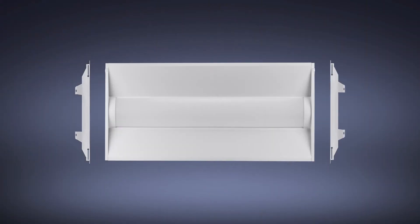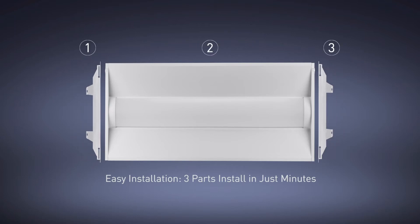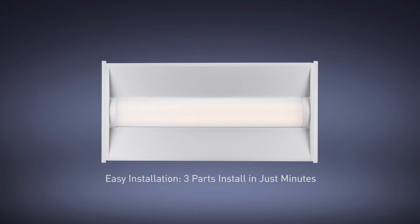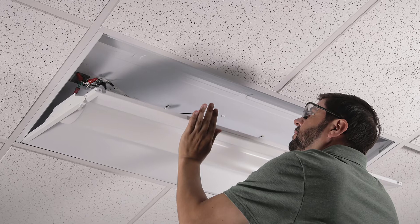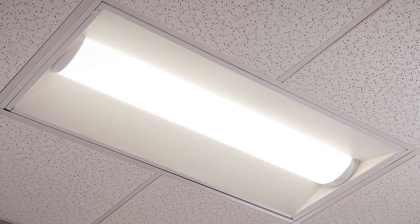One of the biggest benefits of the ZRK retrofit kit is the quick and easy installation. The ZRK series has just three parts, boasting a fully assembled door kit with just two brackets to attach to the existing housing, and installs in just minutes. That reduced maintenance time and cost of install delivers results directly to the bottom line.